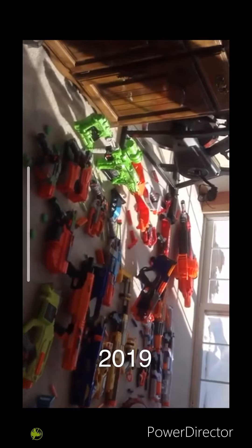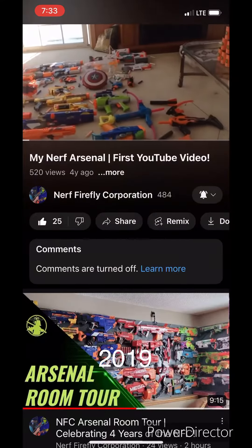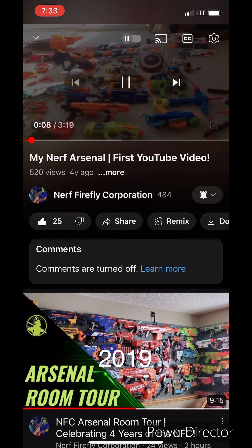Hello everyone, I'm Austin, and today we're going to be taking a look at my huge Nerf Arsenal. This is actually my first YouTube video, so I hope that my channel grows and becomes a well-known channel.